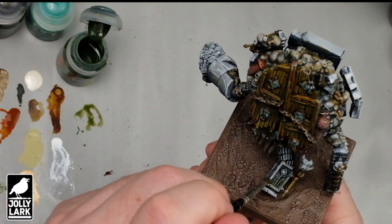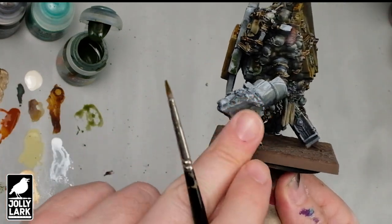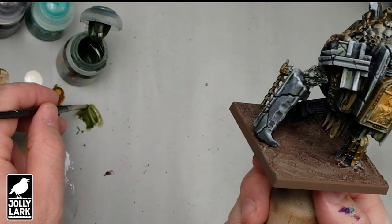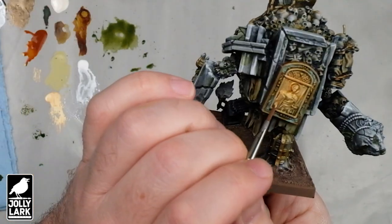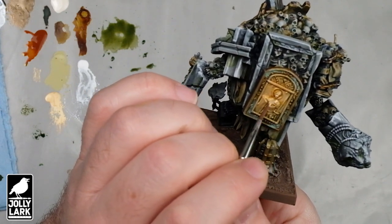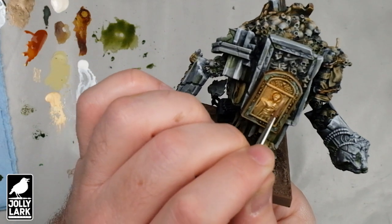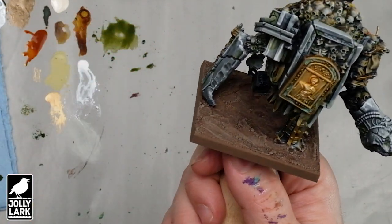I should mention the base — while the oil wash was drying I went ahead and finished the base using the exact same techniques that are in my dry cracked desert basing video. I'm going to put a link to that in the description below. Or you can apply any other basing techniques you would want to the mini. Next up is a real quick highlight of just the tippy tops of the gold leaf area with the same bright gold we used before, just to give the gold a little more of a gleam and get it to stand out a little bit more after a few different washes.